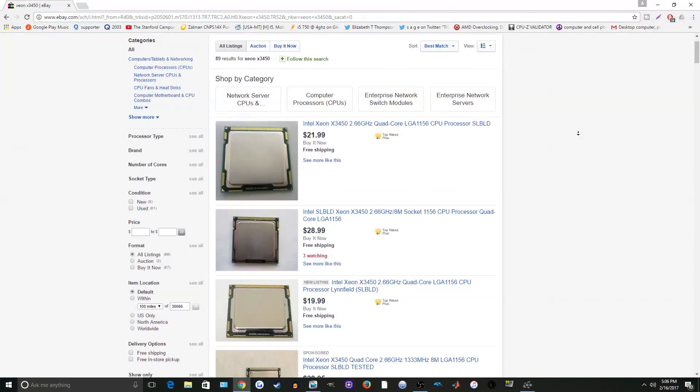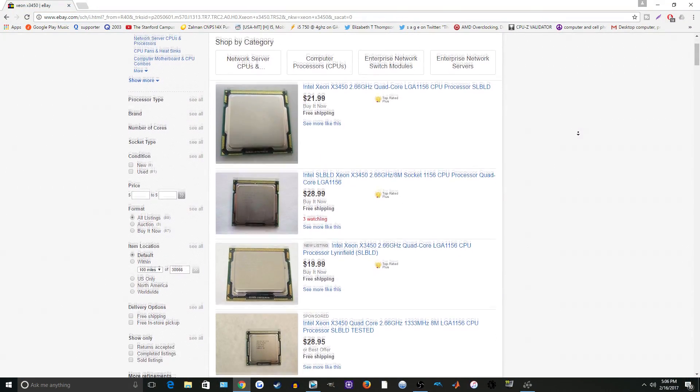This CPU debuted for $241 eight years ago. Right now you can get it for about 30 bucks on eBay and it's often found a lot cheaper than that.